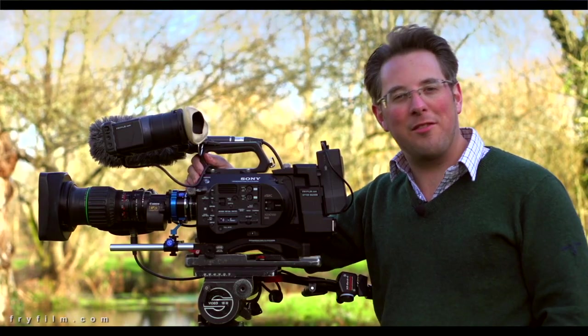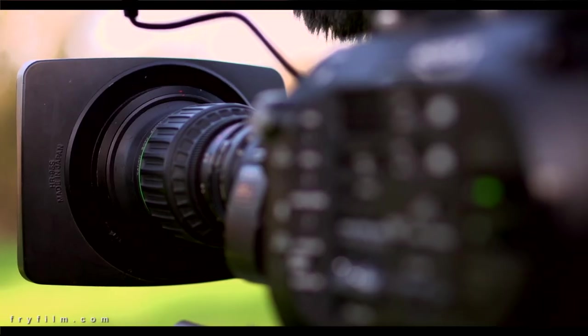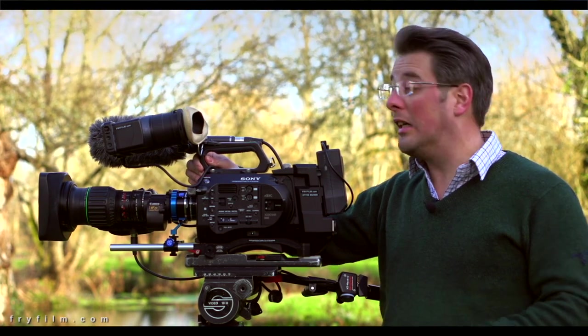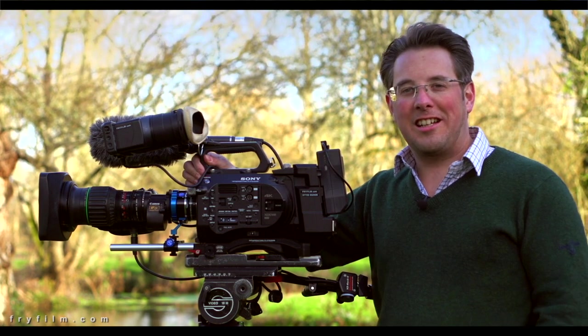We're now getting massive options with lenses, even those that were a compromise before, and we're pretty much back to where we had them on two-thirds-inch lenses. For those who run and gun and need more in focus without shallow depth of field all the time, this is another great addition. Thanks Sony for implementing that firmware update, and thanks for watching.